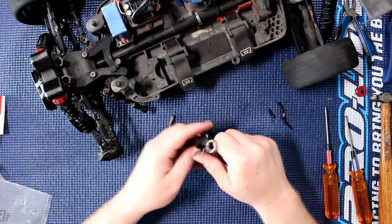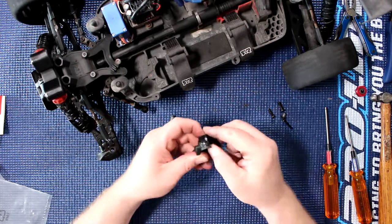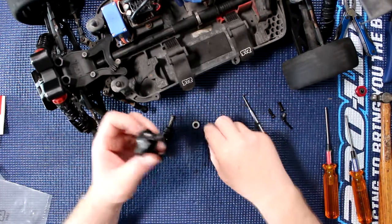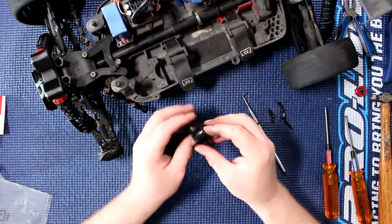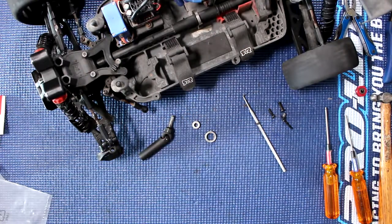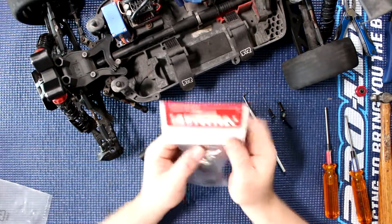Now we only need to remove our bearings. It is a little bit easier to remove the bearings because nothing's holding them. There's our carrier — snap — throw this in the garbage and we have another set right here.